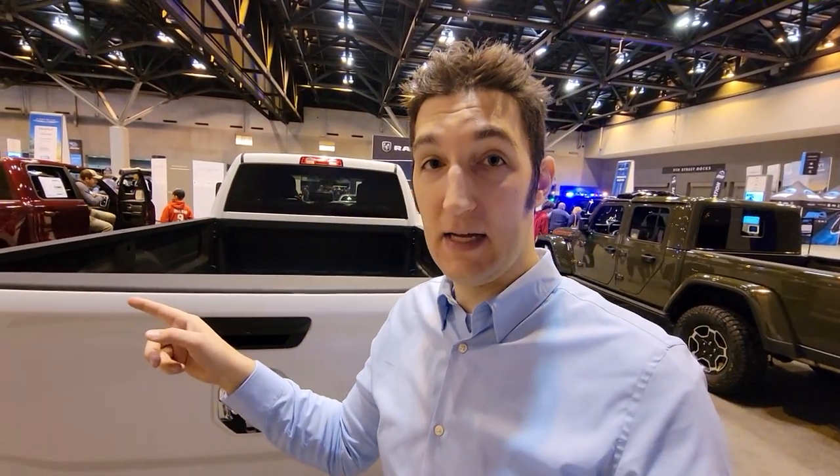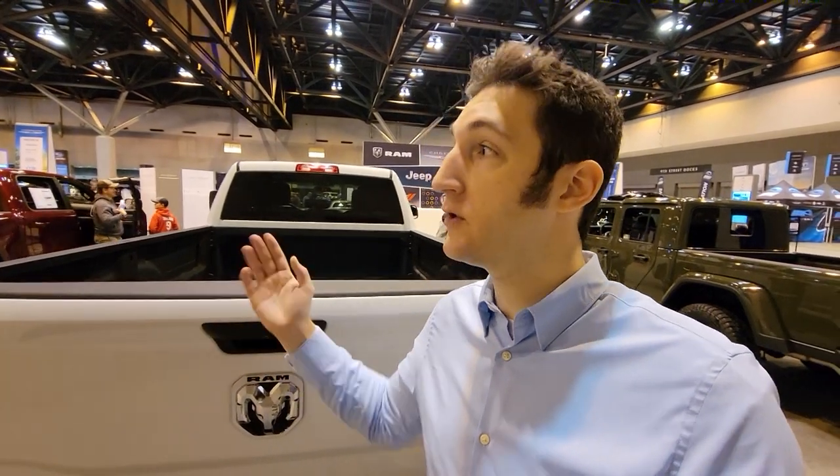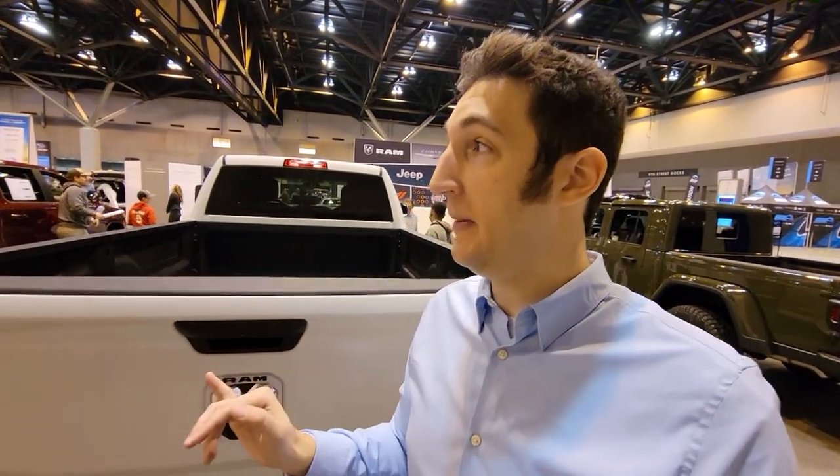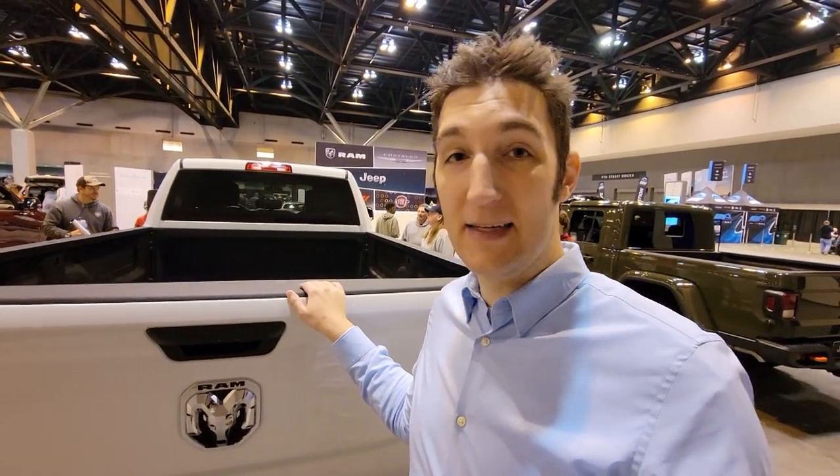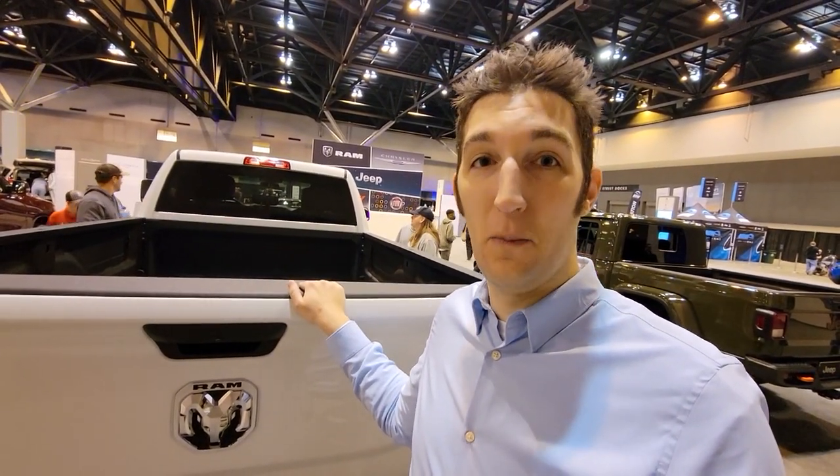The TRX that I was testing had a soft close or a soft open, and it still had power to it, which is why you could open the tailgate. This one, however, I can't test the pressure because I can't open the gate.